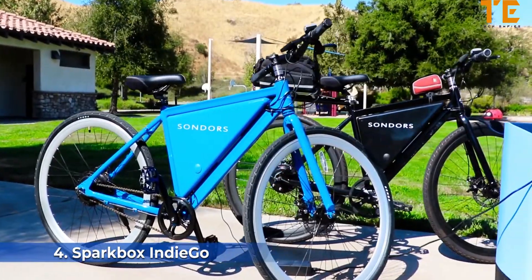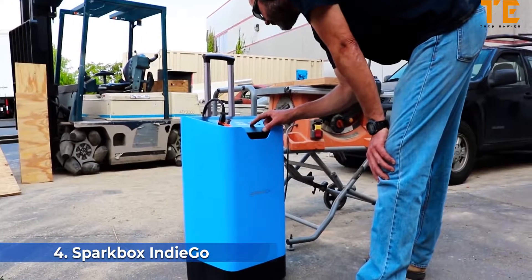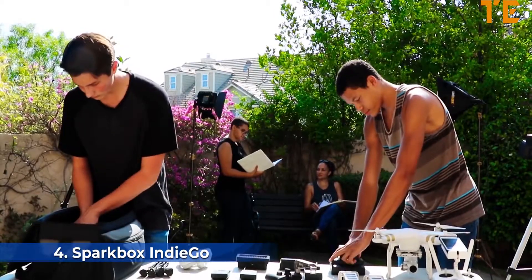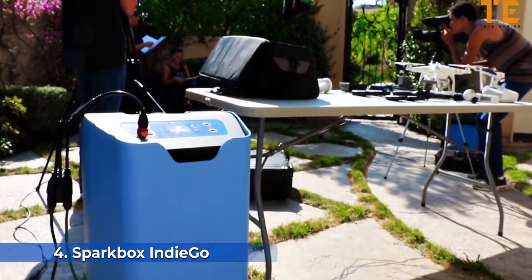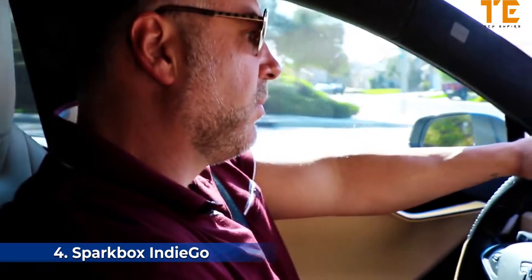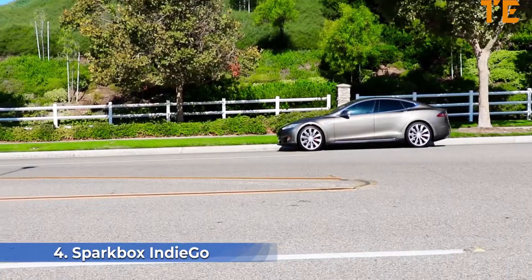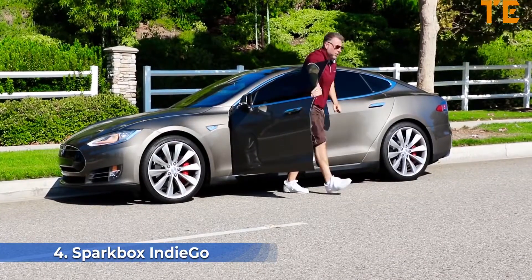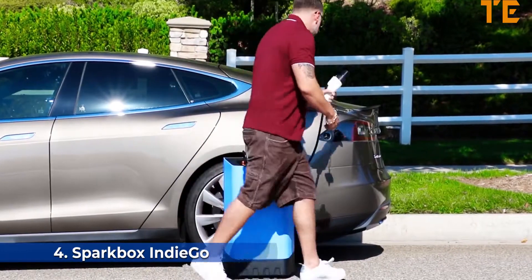The Sparkbox is a mobile and powerful electric battery with two AC and USB ports, packing three kilowatts of power. It can keep all of your devices and appliances ready and running while staying charged for up to six months of standby power. It will become a vital tool for small business owners looking to power their operations without relying on astronomically priced energy sources.